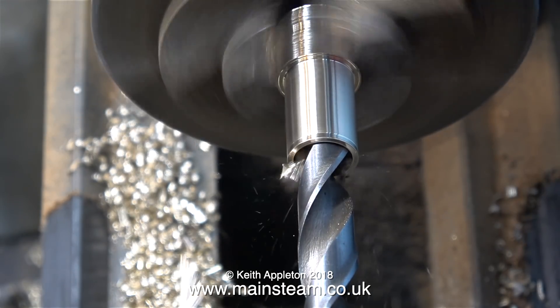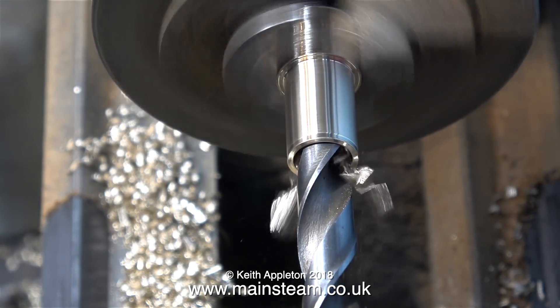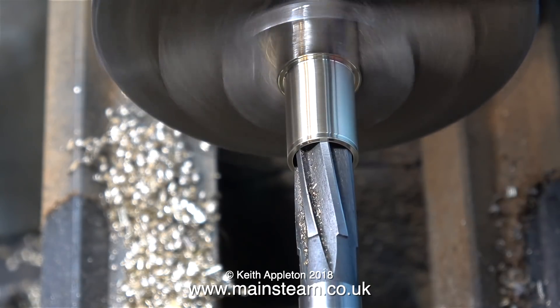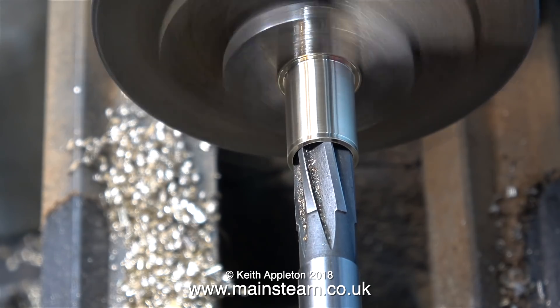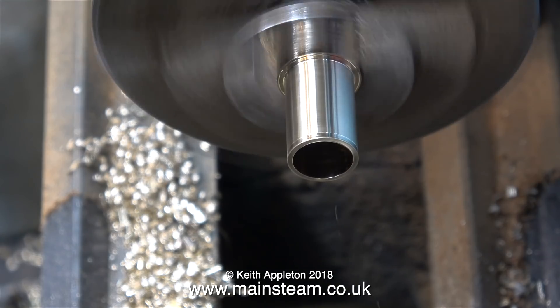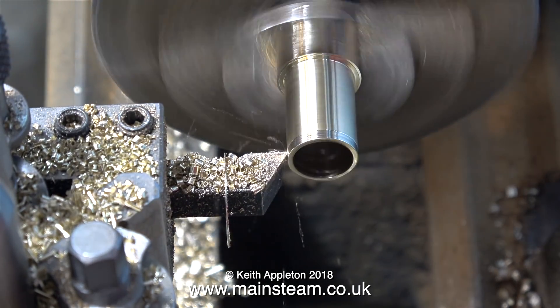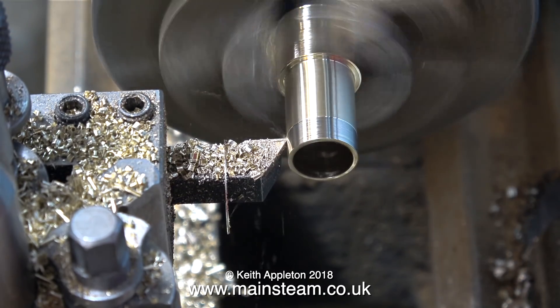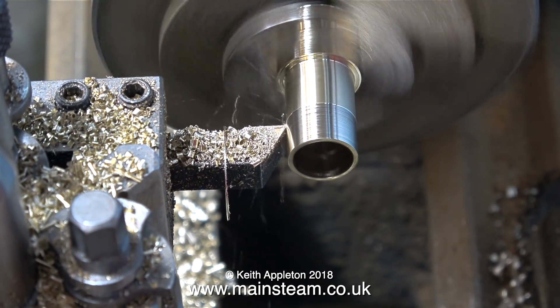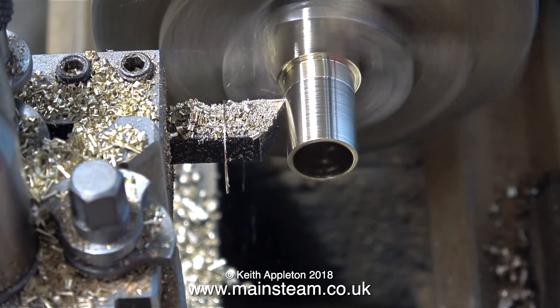I turned the outer diameter of this piece of brass in the chuck to nearly where I needed it to be. I used a centre drill first, followed by a quarter-inch diameter twist drill, then a half-inch diameter twist drill, and finally a reamer just above half an inch in diameter. The final part of the job was to take a really fine cut down the piece to make it exactly the right diameter to match the manifold's diameter.